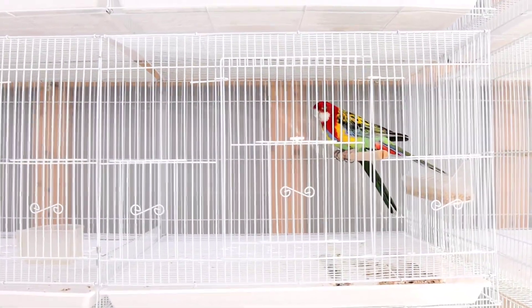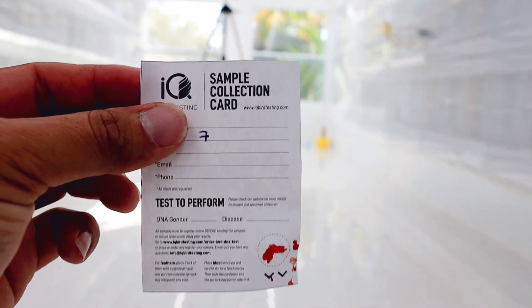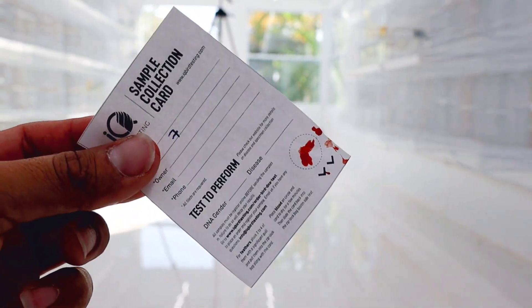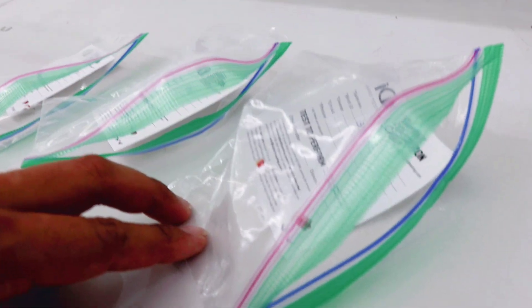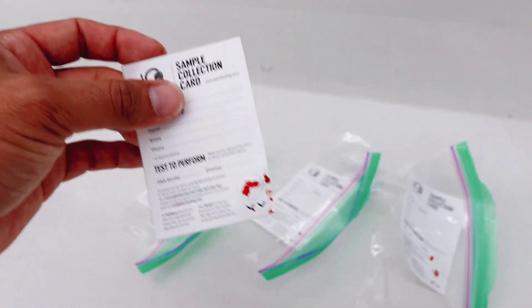We got all the blood samples we needed from the pairs — here they are. After you put them back in the cage, look at the perches they're standing on. If there's blood on the perches, pull the bird back out and apply more bleeding stop. One last thing: once you get the blood on the sample card, wait a little bit for it to dry. The last thing you want is to put a wet sample into the Ziploc bag. I made that mistake — the blood was still wet and smeared onto the bag. So make sure it dries first, then put it in the Ziploc bag.